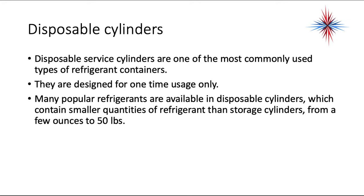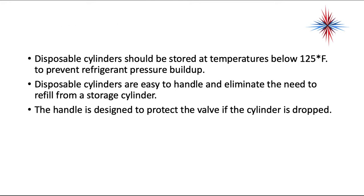Disposable cylinders are one of the most commonly used types of refrigerant containers. They are designed for one-time use only. Many popular refrigerants are available in disposable cylinders, which contain small quantities of refrigerant from a few ounces to 50 pounds. Disposable cylinders should be stored at temperatures below 125 degrees to prevent refrigerant pressure buildup. They are easy to handle and eliminate the need to refill from a storage cylinder.